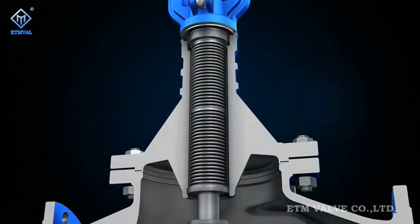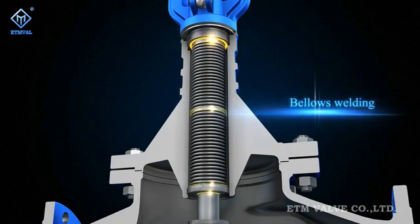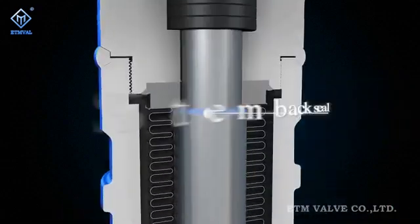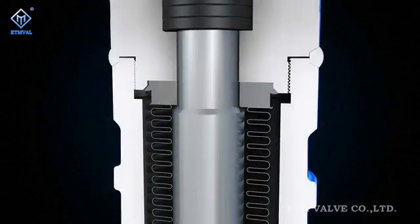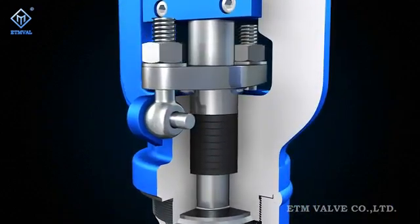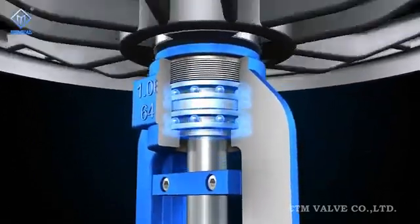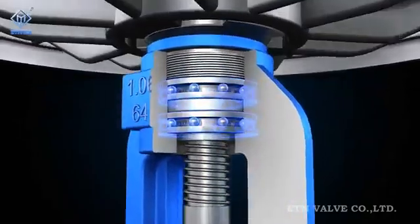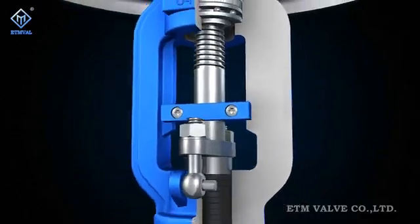Technical characteristic 3: As a standard configuration, all Figure L series products are completed with triple security seal, including: 1) bellows welding, 2) stem back seal, and 3) packing gland with bolt locking device at the bonnet. Technical characteristic 4: All Figure L series products are designed with two thrust ball bearings and a stem nut to reduce the valve opening and closing torque.